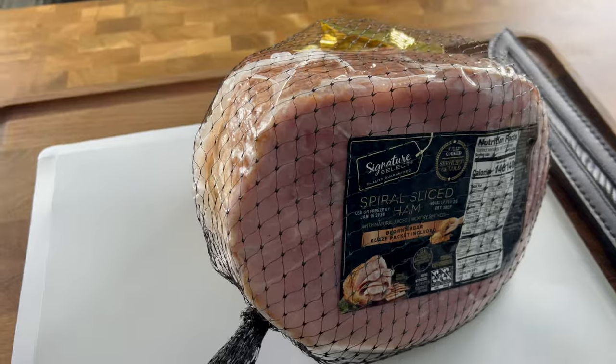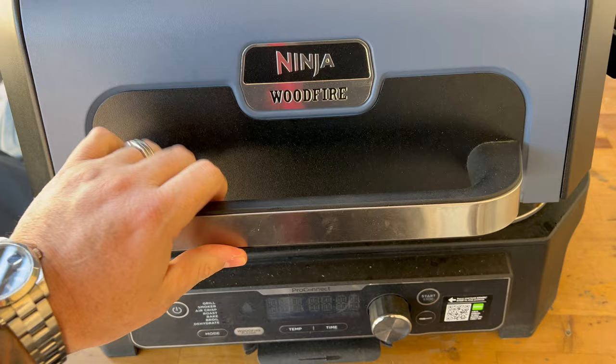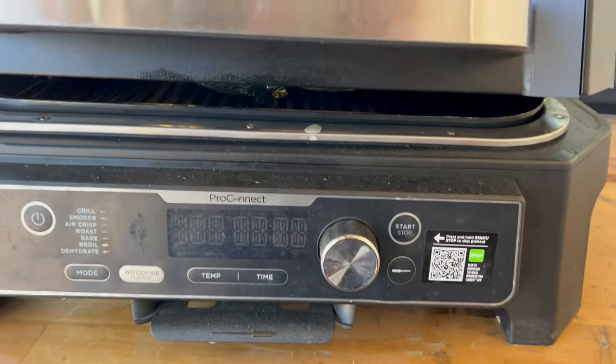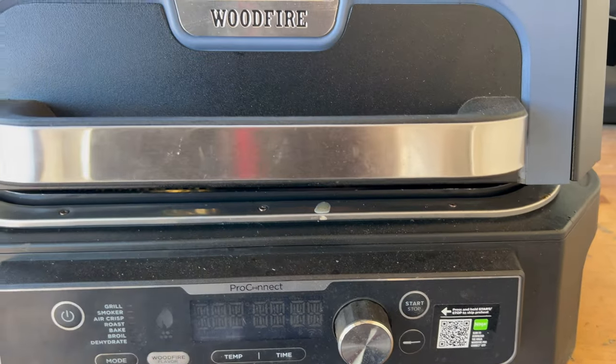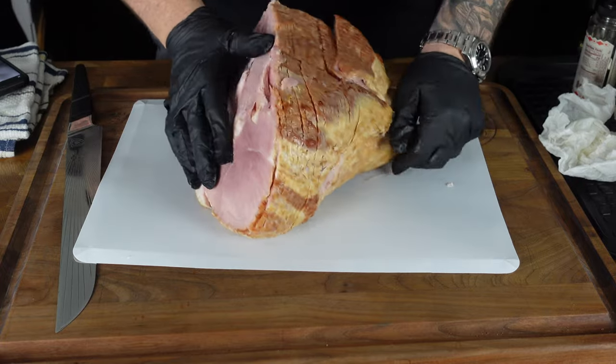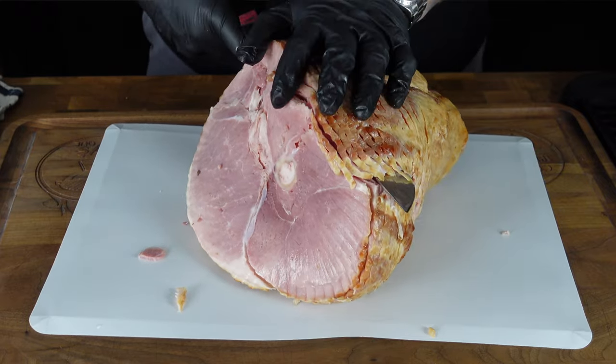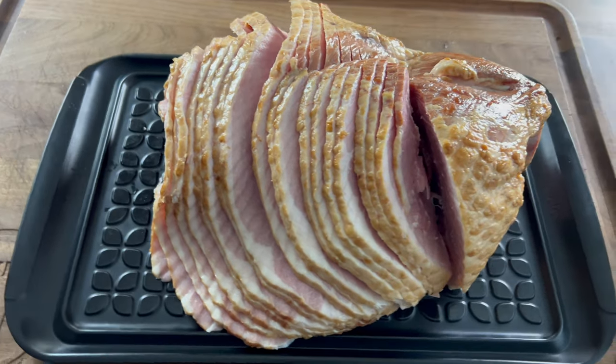First things first — this ham is huge, over 10 pounds. I came outside to do a test fitting on my XL and it didn't shut. I put the ham in there with the packaging and it would not fit. So we had to take it inside, get it out of the packaging, dry it off, and do a little surgery — we turned it over to the bottom side of the ham shank and chopped off about an inch and a half to two inches. Being that it's already a spiral cut ham, it kind of flops over now, which helps with the leveling height. It should fit.